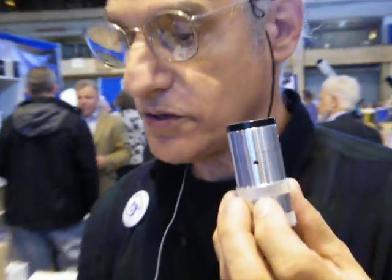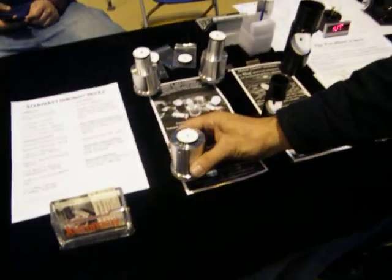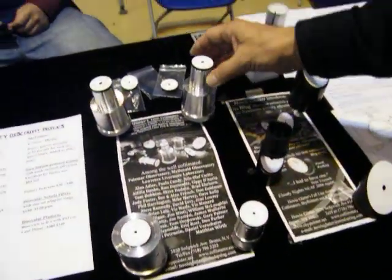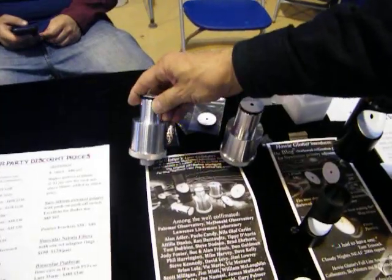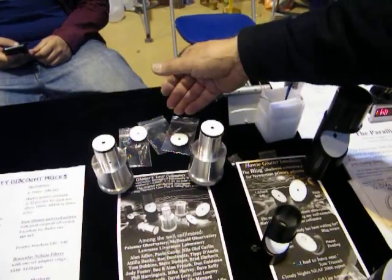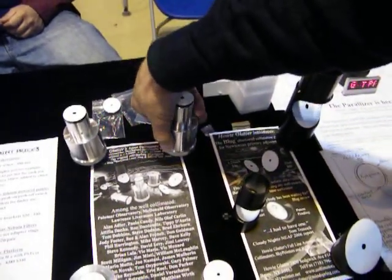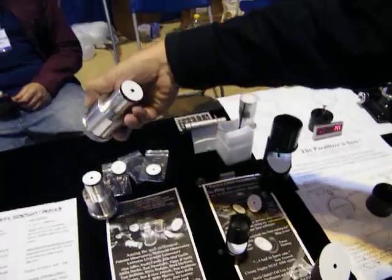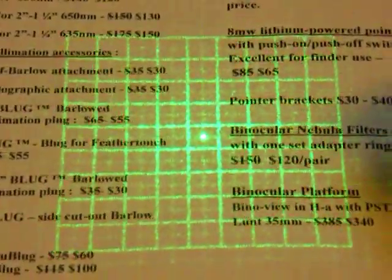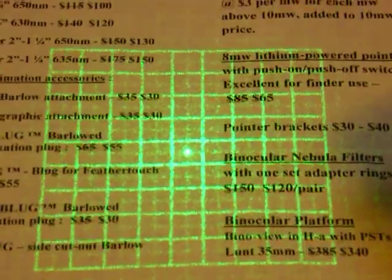My collimators come in different sizes — two inch only, as well as one and a quarter inch, and combination size collimators which fit both. We have attachments for doing barlow collimation, and for projecting radial patterns to enable centering up optics and making adjustments by symmetry of the pattern on the edge of the optics.